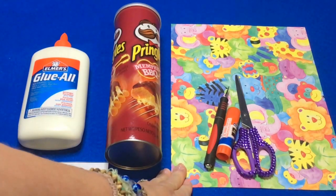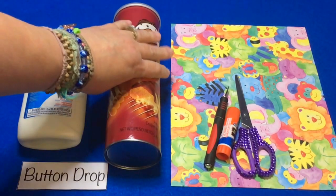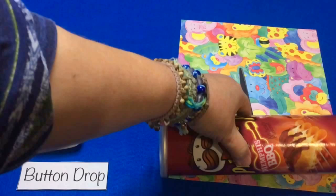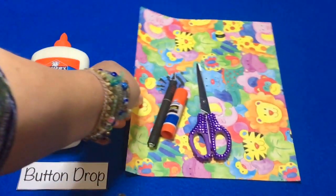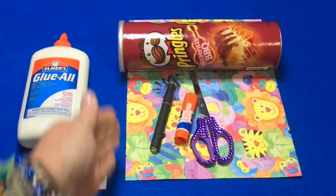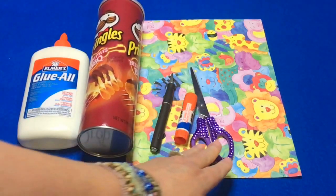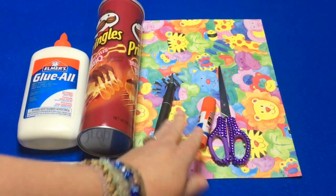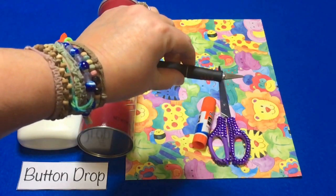I also chose to use colorful scrapbook paper, and I measured that to the size of the can. Then I used a paper cutter to cut it straight down. You'll also need scissors, a glue stick, and an exacto knife to make the slit on the top of the Pringles can.